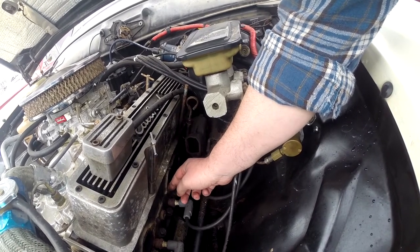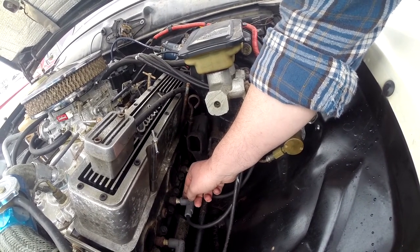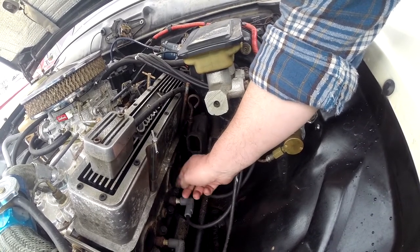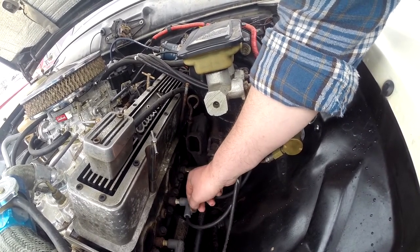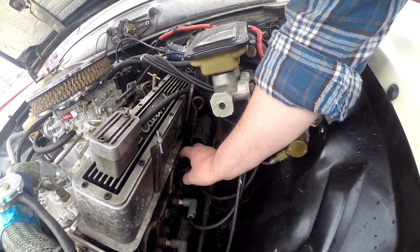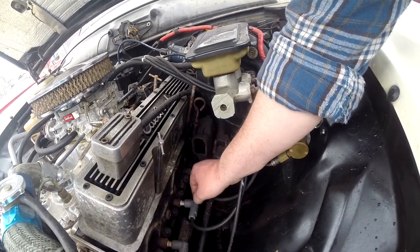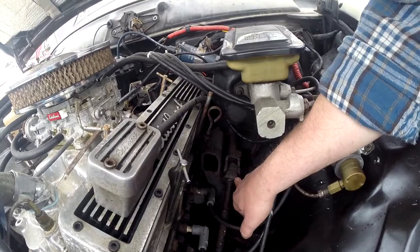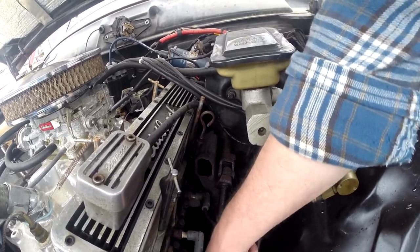Over time they fuse together in such a way that they might as well be one piece of metal, and bolts break. Anyway, I guess this manifold had been kind of on and off over the years so it hadn't been on there a lot of years. Dad and I did have a set of stainless headers on here at one point.